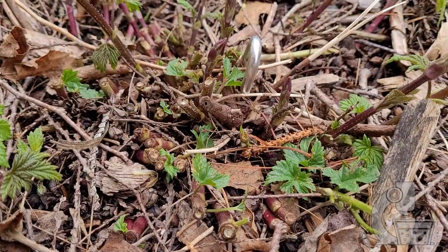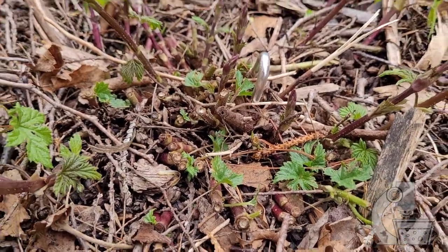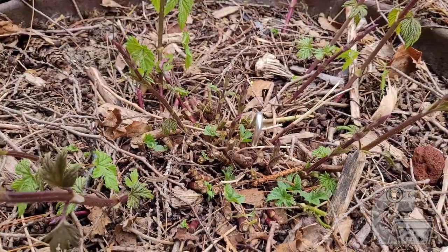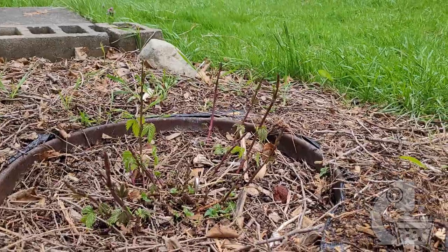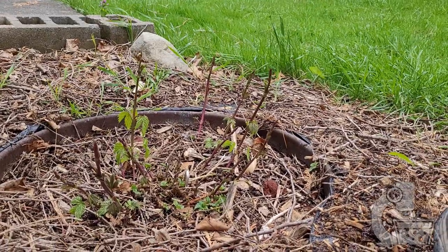The hops that I cut back in the previous episode are starting to grow quite well. You can see here I've got a number of strong shoots coming out of this plant, and so in a week or so I'll be running my lines so that I can start to train these up to the top of the house.